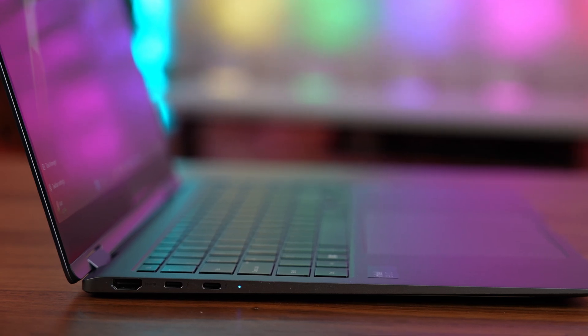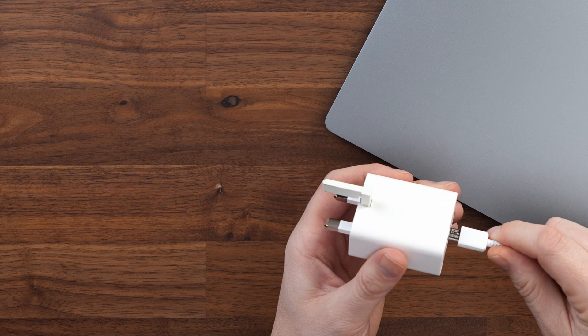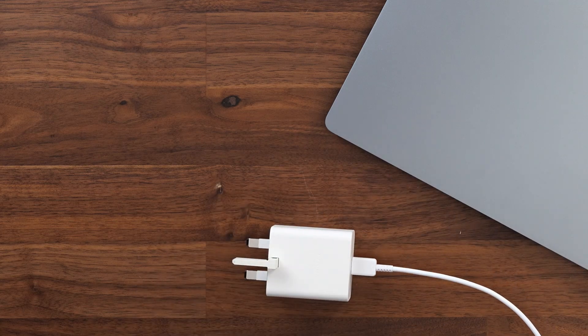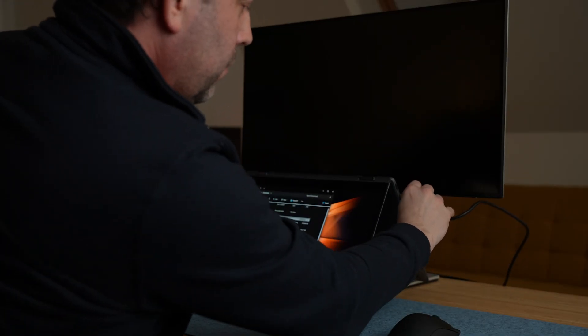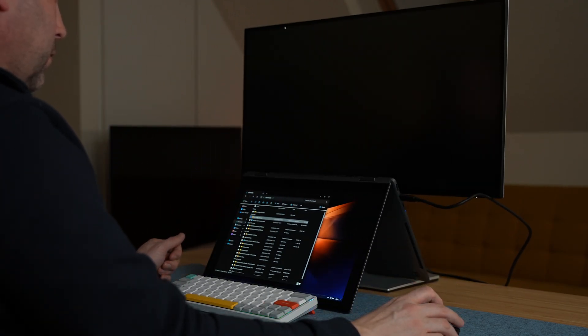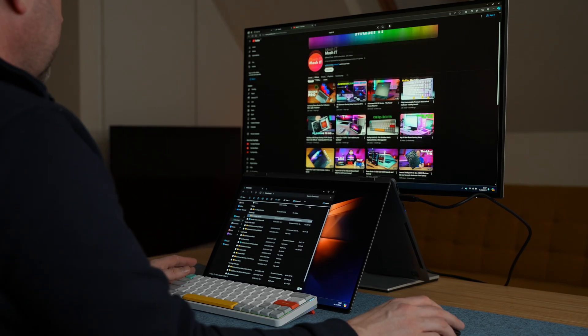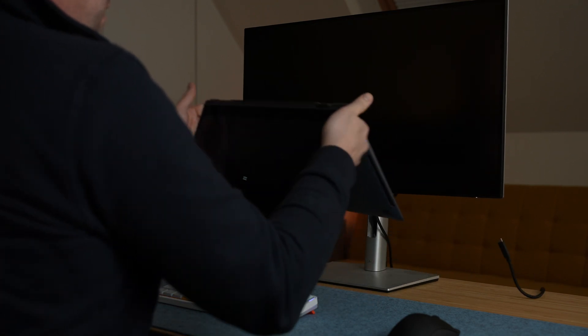This laptop uses a USB-C port for charging, which means not only do we have an incredibly compact charger that easily slips into your bag, you can also use any other USB-C charger at 65W and above. I can plug it straight into my 4K display, which has USB-C pass-through of 90W, meaning I can fully run this laptop as a one-cable solution with my keyboard and mouse plugged straight into my screen — very easy to sit at my desk, plug one cable in, and be up and running. You could also use a power bank or a Thunderbolt dock to charge this laptop.